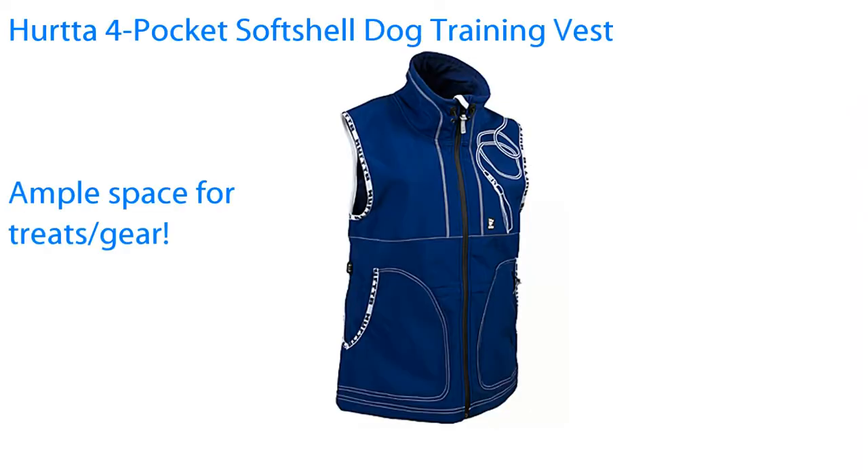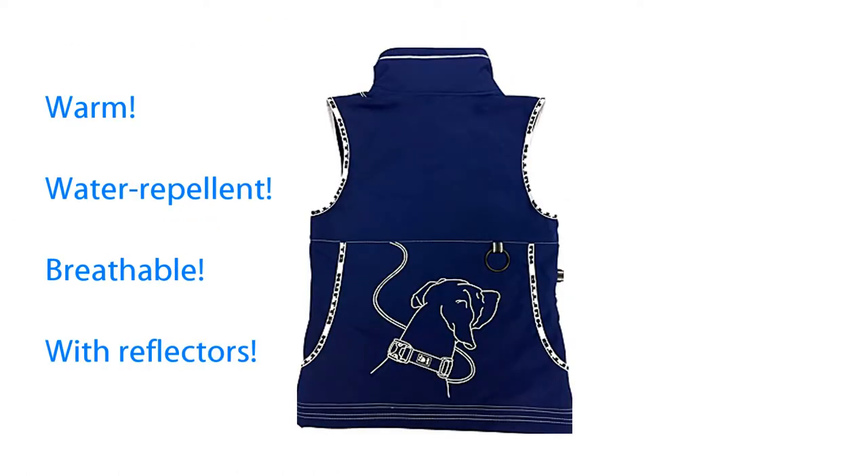In the Herda Four Pocket Softshell Dog Training Vest, you'll find ample space for treats and motivational gear, warm, water repellent and breathable material, and efficient reflectors that improve visibility.